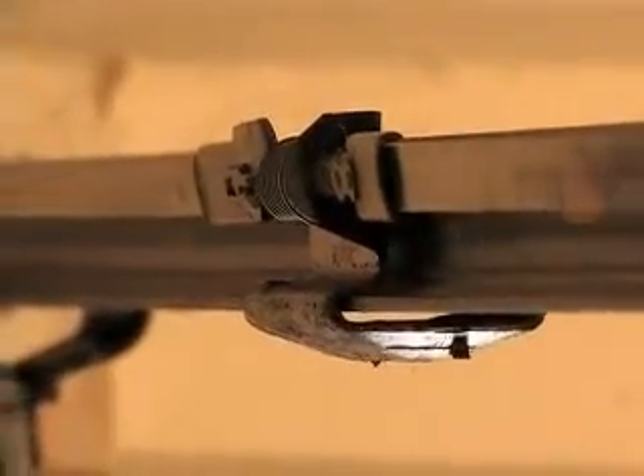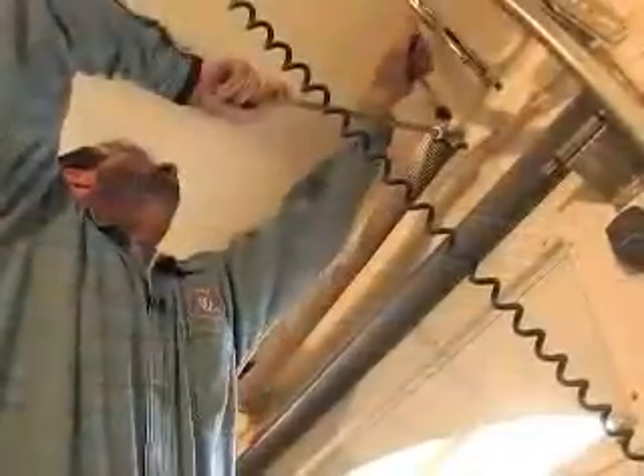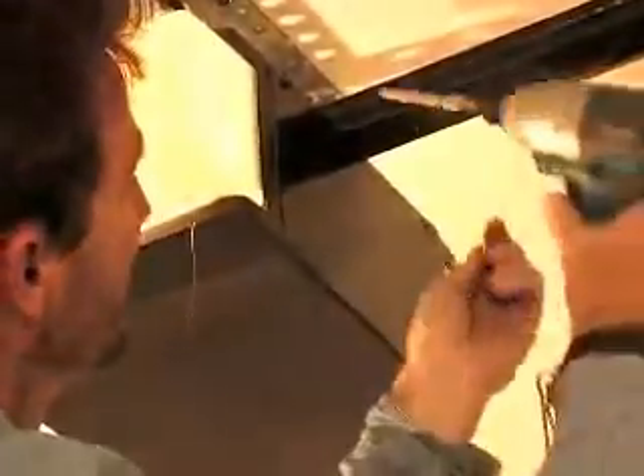There's a lot of moving, sliding, and stretching parts here working in symphony with tight tolerances, high tensions, and electricity. They need occasional tweaking and maintenance, or else.